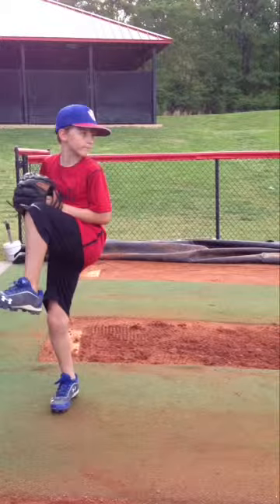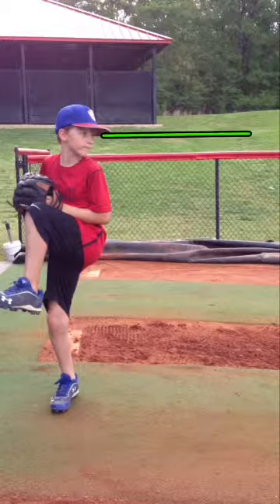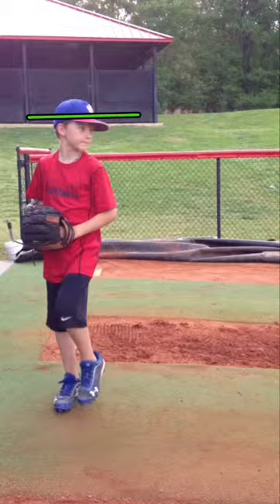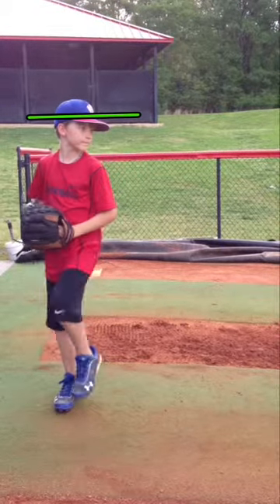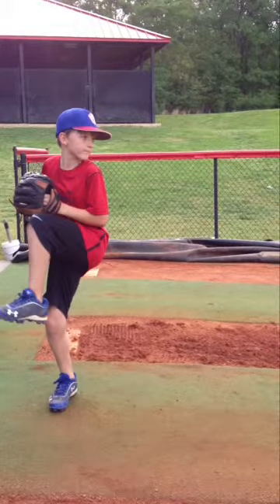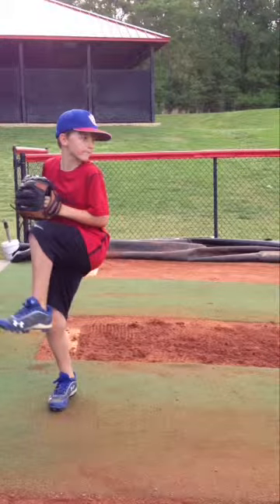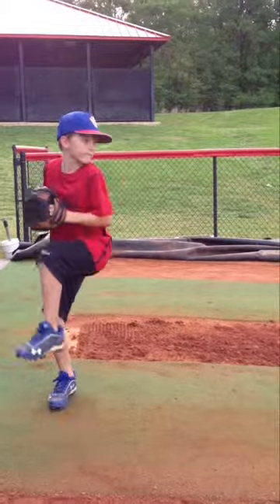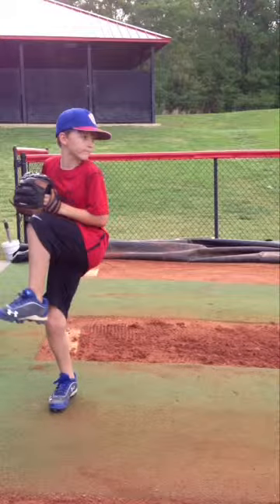That's good. He maintains his head position looking at the catcher. Also, he maintains his height — he does not drop when he brings the leg up. As he begins to get in position to stride, notice that his hands and his front leg work together.